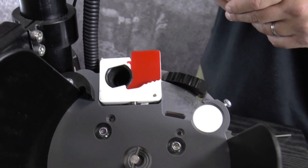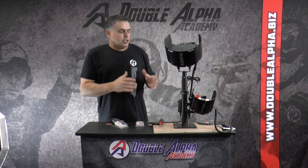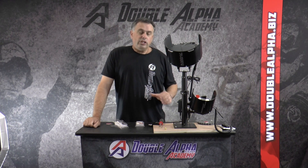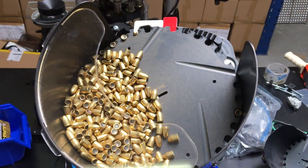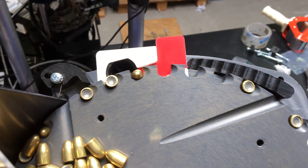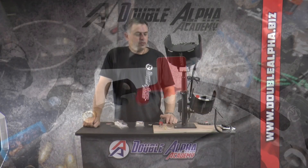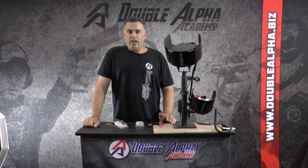Once you've got that fully adjusted, the collator should output the bullets nose down extremely reliably. Remember that slight adjustments to the angle of the collator might also be required. So once you configure this correctly — with your nose guide in just the right position and the angle of the collator just right — you should be able to get this bullet collator to output reliably point down with most bullet profiles. This is the new point-down conversion kit for the Mr. Bullet Feeder and the Mr. Bullet Feeder Pro by Double Alpha Academy. Thank you very much.